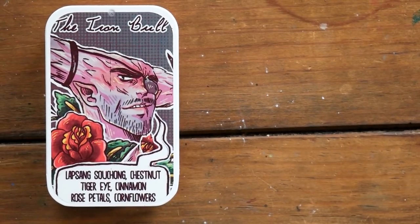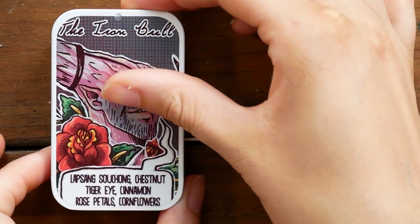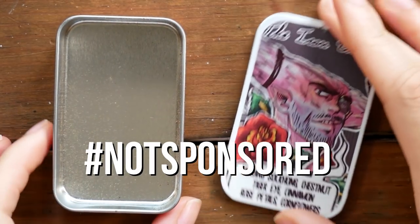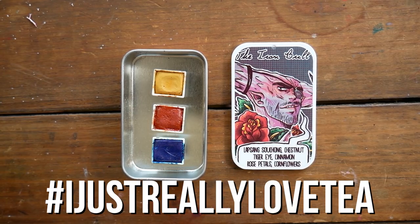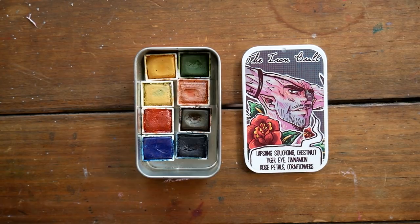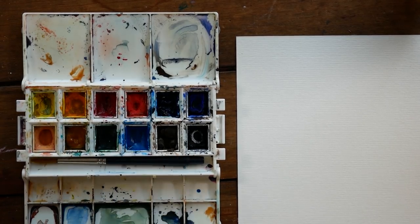You guys may have seen these tins floating around. These actually used to be tea tins for holding loose leaf tea. These are from adagio.com and the art on them is by Cara McGee. I really love using these to make palettes because they can hold anywhere from three, six, all the way up to eight colors, and they're super handy for that. They allow me to build pretty versatile while still fairly limited palettes.